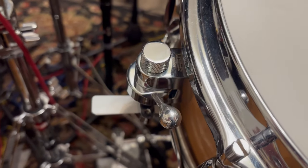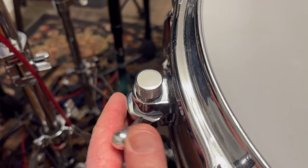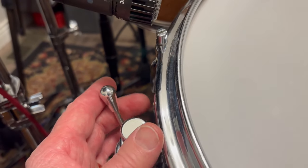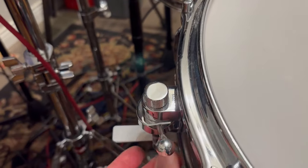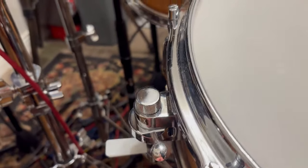I have a trick three-way strainer on this snare. This is released, there's a first setting, and then tighter. So you can instantly vary the character of the snare drum with the strainer. This is a really nice strainer — I got it at Sweetwater and I really like it.